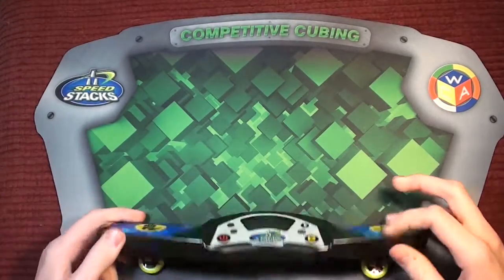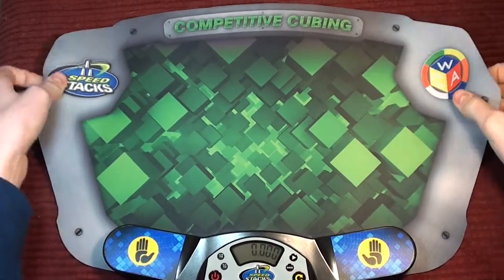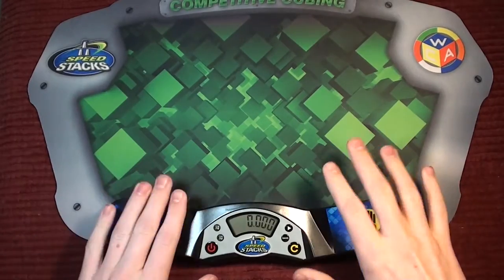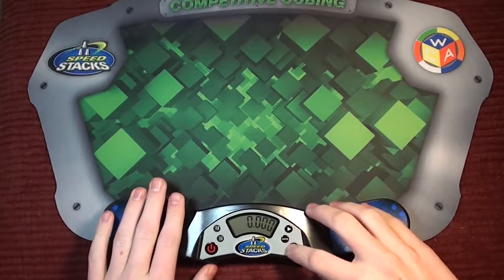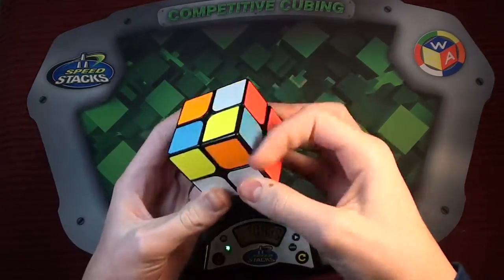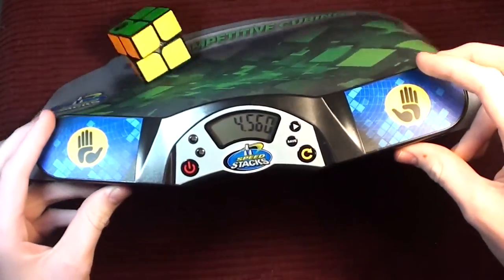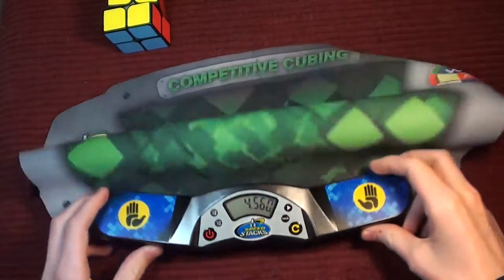It's supposed to fit into the timer. There, it's attached. Let's try it for a solve. 4.560.